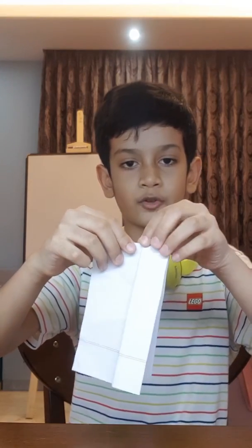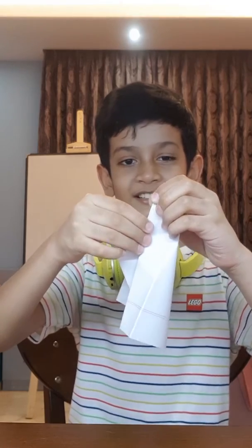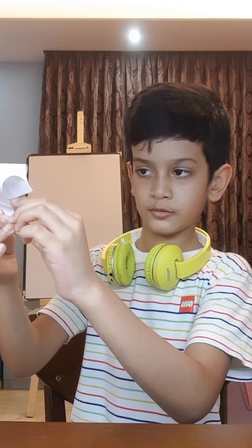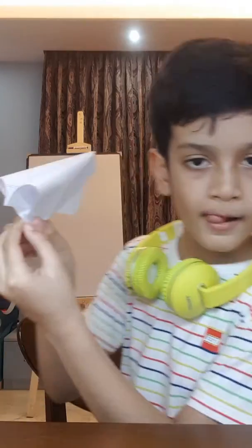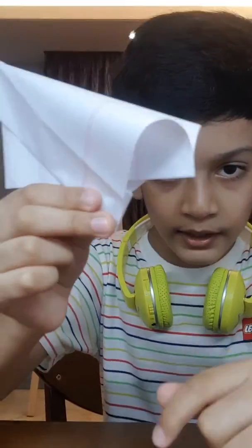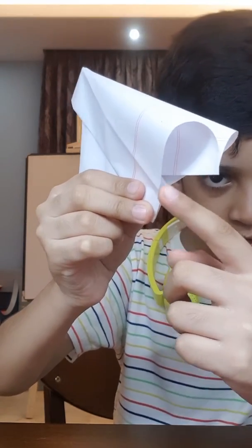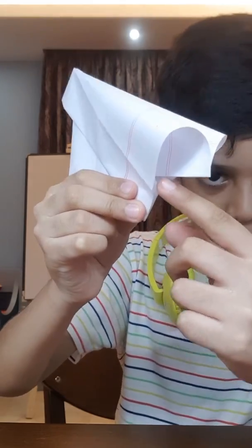First you need to take this edge right here and do it like this. You see this part right here — hold it together like this. You see right here, this point is not quite touching this part, there's a little bit of a gap.